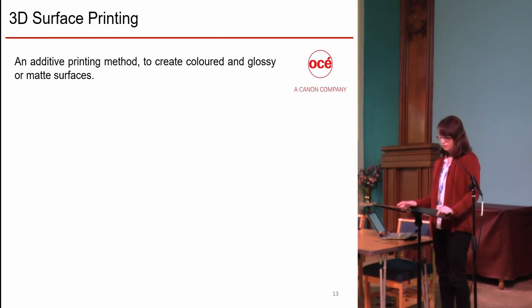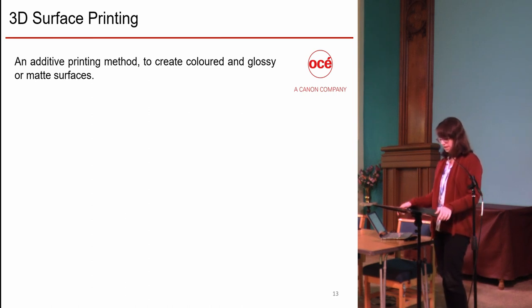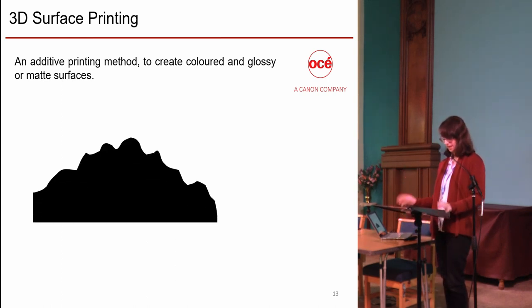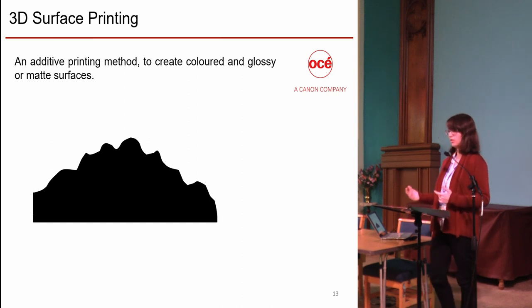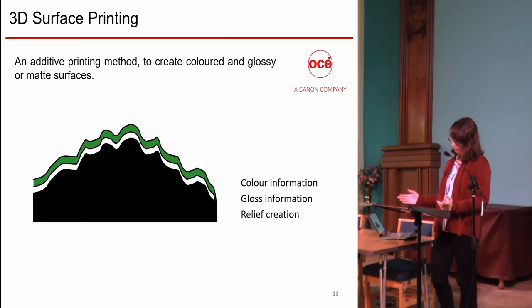The 3D printing process on which we are working is an additive method where layers of colored inks are superimposed in order to create a volume. It differs from regular 3D printing systems as it allows color creation and also surface texture creation. It can only create a low-relief object — this is surface 3D printing. We thought this technique was well-suited to draw objects because it makes gloss control and color control possible.